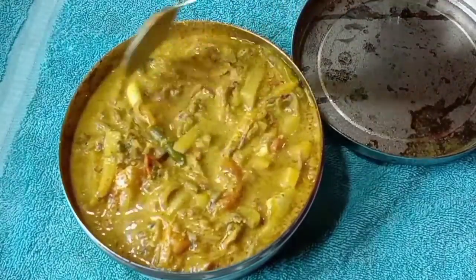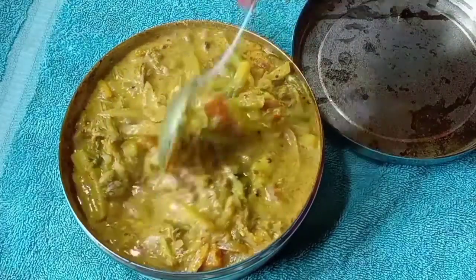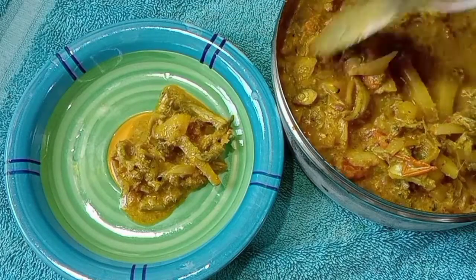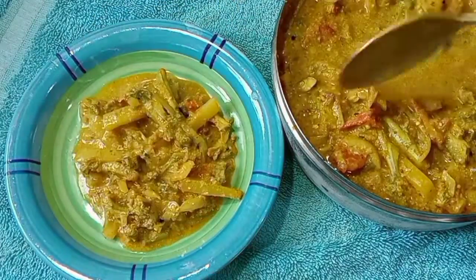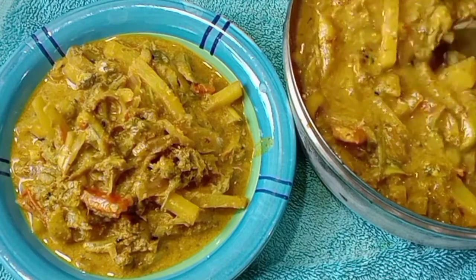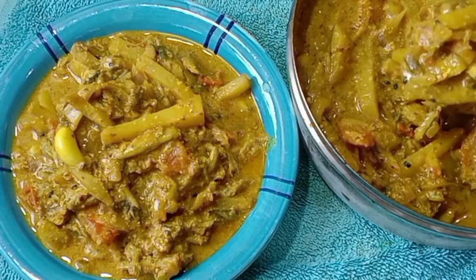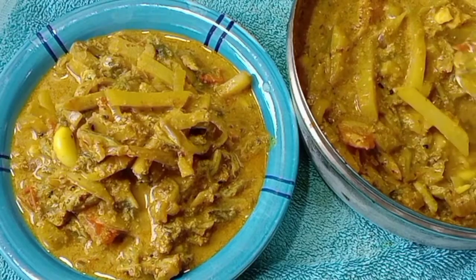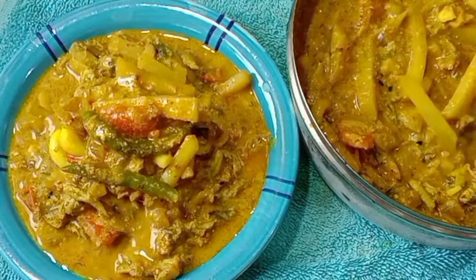মরোলা মাছের বাটি এবার গরম গরম ভাতের সাথে পরিবেশন করবো. আহারে — পারিতে এই ভাবে মরোলা মাছের বাটি লাইক করবেন, শেয়ার করেন, আর আমার চ্যানেলটি সাবস্ক্রাইব করেন. মরোলা মাছের বাটি — এই ভাবে করলে খেতে কিন্তু খুব টেস্টি হয়. একটি নিজের বাড়িতে ট্রাই করে দেখবেন. আজকে এখানেই রইলাম — ভালো থাকবেন, সুস্থ থাকবেন. নমস্কার.